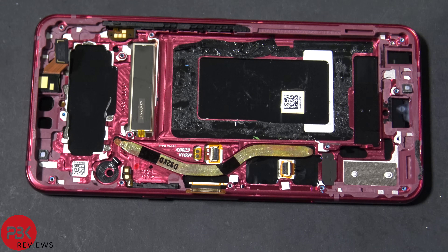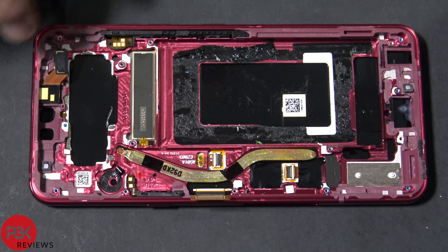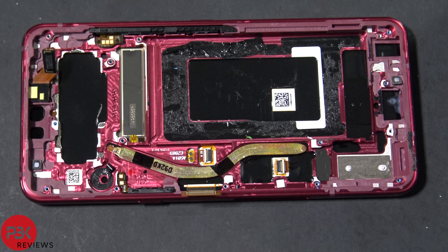At this point you're pretty much left with the frame of the phone. You've got the screen attached to the frame, the copper heat pipe right here, and the front facing camera — and that's pretty much it.